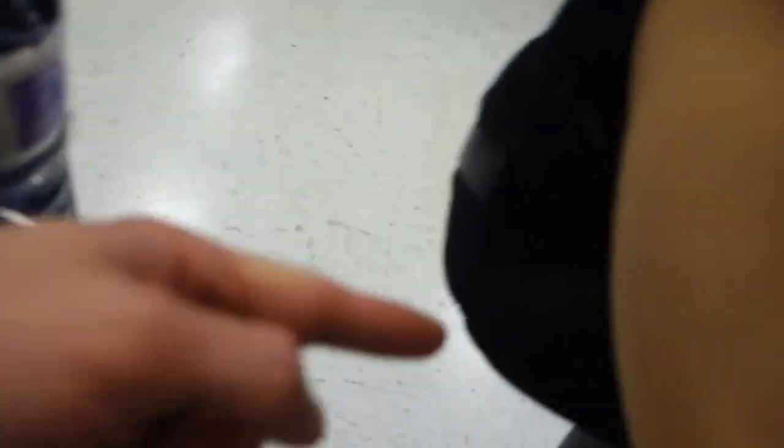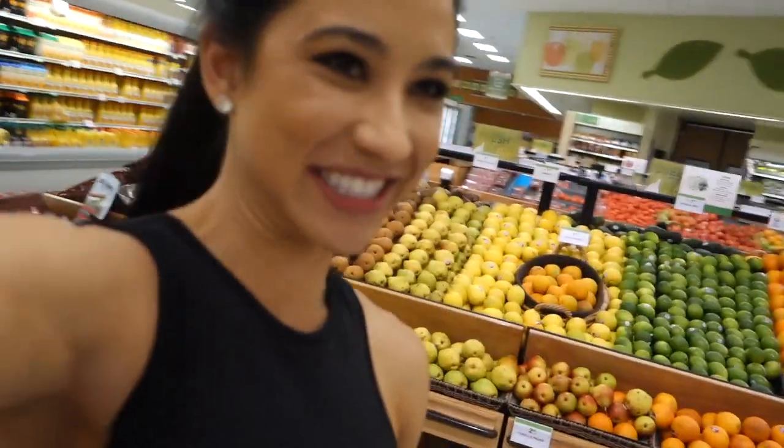Jeff is making me get it. All of the vegetables he eats.